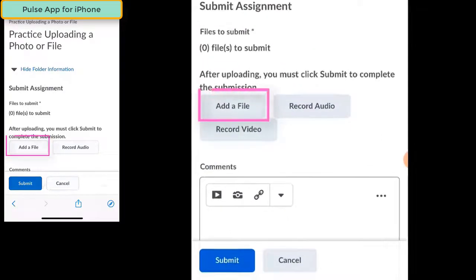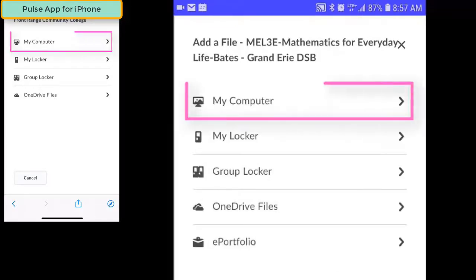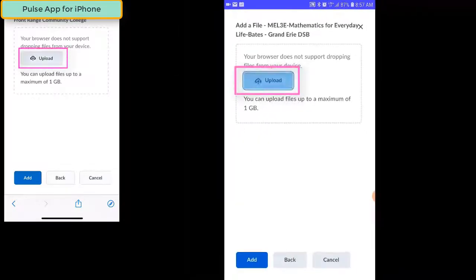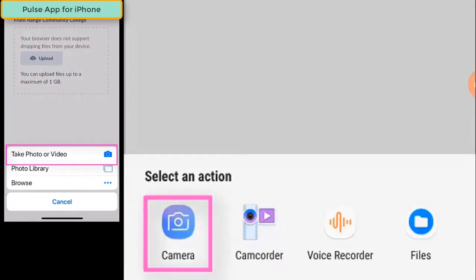To hand in your work to the Dropbox or the assignment folder, simply click on the Add File button. To use your phone to take pictures of your work and then submit that work into a Dropbox, click on the My Computer link and then click on the Upload button. You'll then be presented with a number of different ways that you can add a file to the Dropbox.